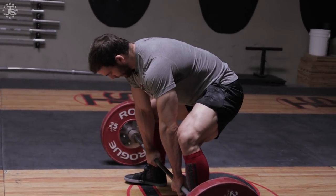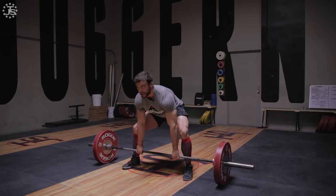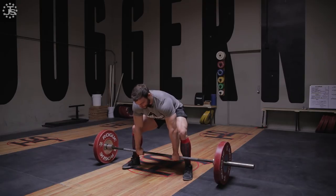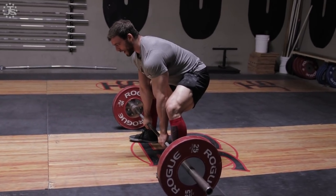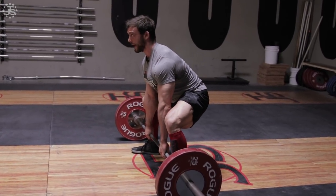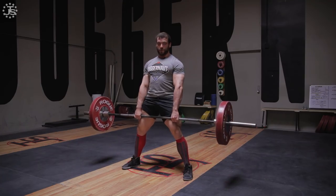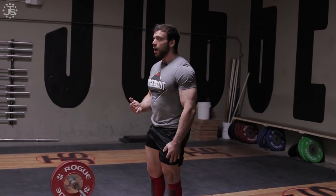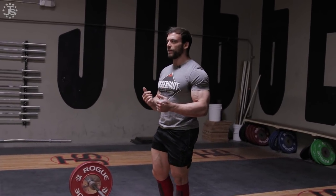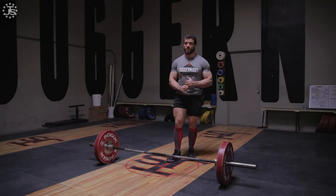For hook grip, I try to dig the crease of my hand as far into the bar as I can before I wrap my thumb around. During these pulls I'm not trying to create tension in my body right away — I'm just trying to find the sweet spot for my thumb where I can feel the base of my thumb directly under the bar. When I start the pull, I externally rotate my shoulders first and then use the bar to pull my hips down before I begin. All those cues have become muscle memory for me, which is why the deadlift comes more naturally than the squat or bench press.